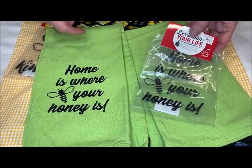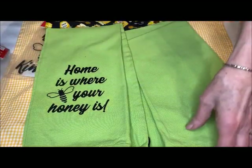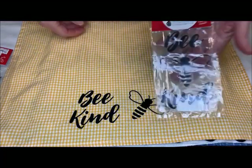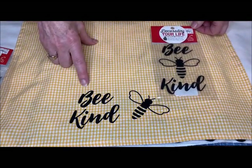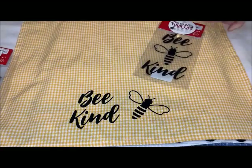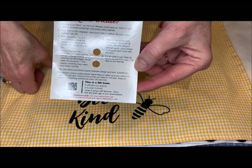You can use the iron-on in its entirety, or you can cut it up as I did with this one to give it my own little spin. Their packaging has this nice little red header on it, and inside the header are step-by-step instructions with a QR code that will take you to a video tutorial.